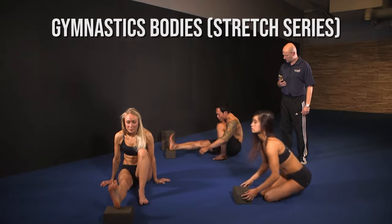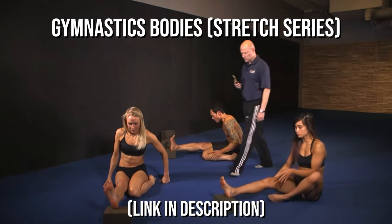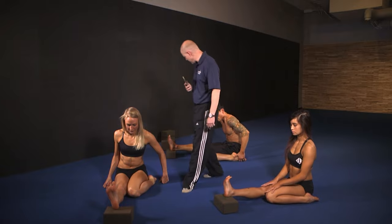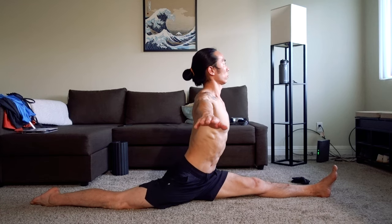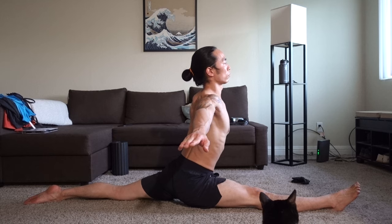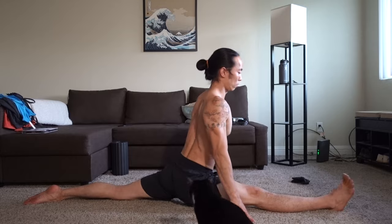My main resource for training the front splits is Christopher Summer's Gymnastics Bodies program. I followed his 45-minute workout approximately once a week and was able to achieve my front splits on both sides consistently in about 5 months. In this video, I'll go over some of the most effective exercises for training the front split. These are used not only in the GB program, but are the bread and butter exercises also used by many other teachers. Let's get started.